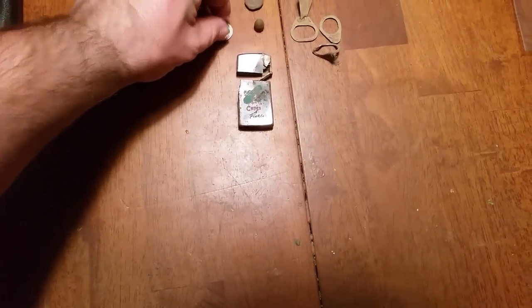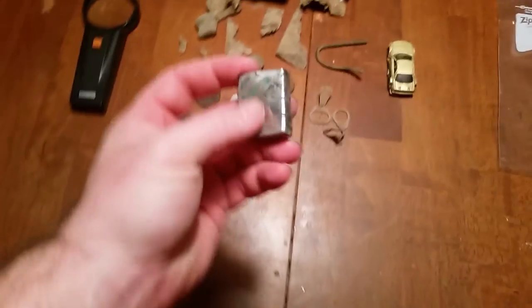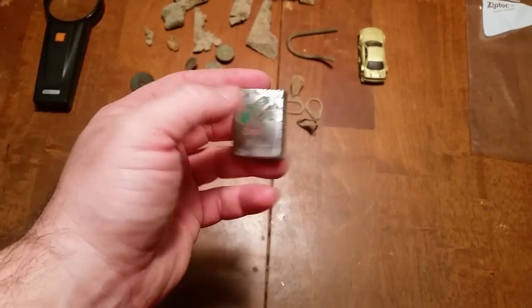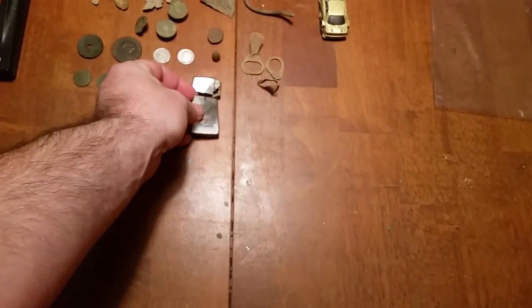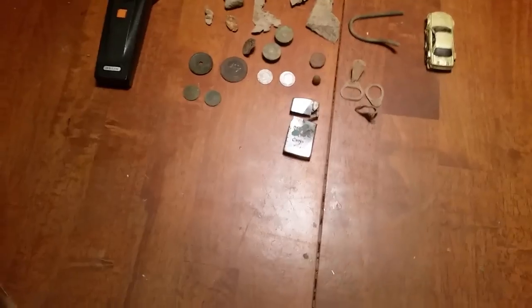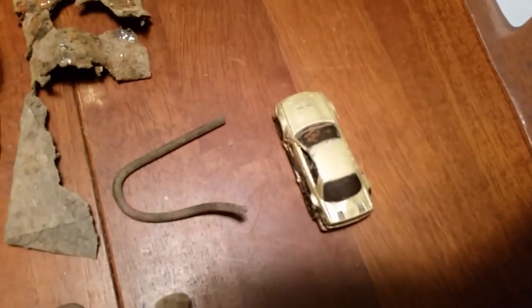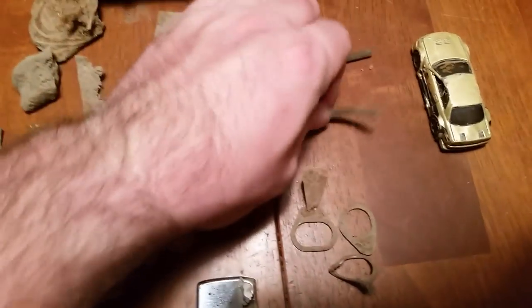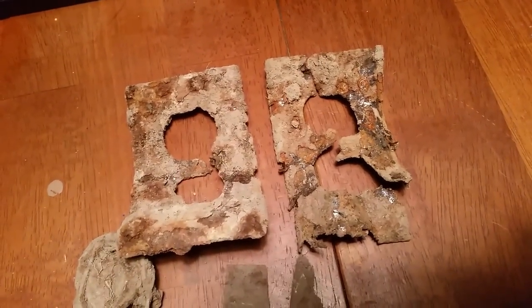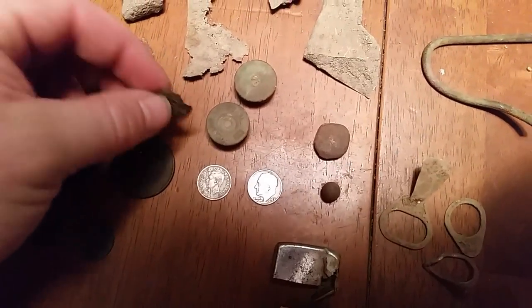This is just a wrap-up. I dug this Zippo lighter liner — done a little research on it, it's pretty old, probably 1950s or 1960s. Of course the normal pull tabs, a little car, copper wire, and I got some outlets. At the place I dug those, I also dug up some shotgun shells — really old paper ones.